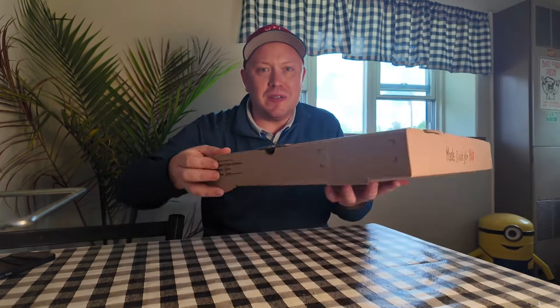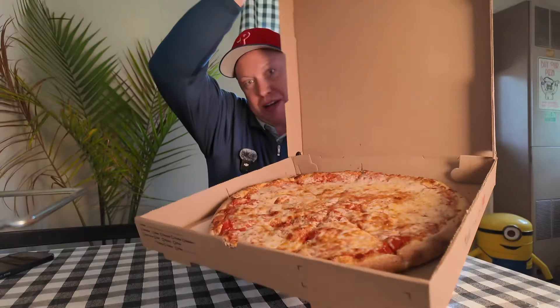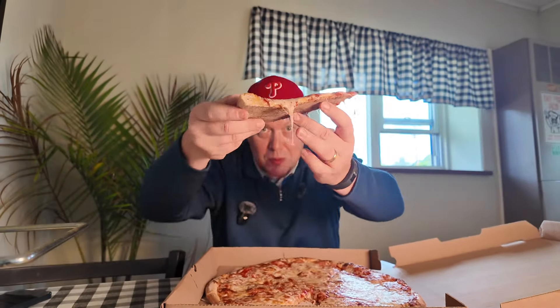All right, here we go. This box is steaming hot. Let's see what it looks like inside. Oh yeah, it's glorious. So nicely cooked, beautiful golden brown here. Let's pick a slice. Pick that up — wow, there's steam coming off it. Beautiful.